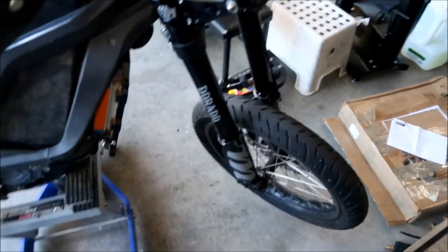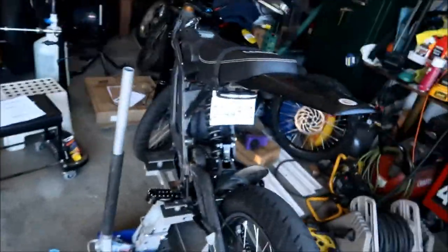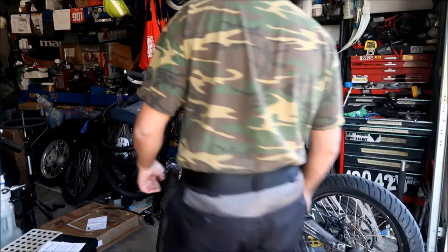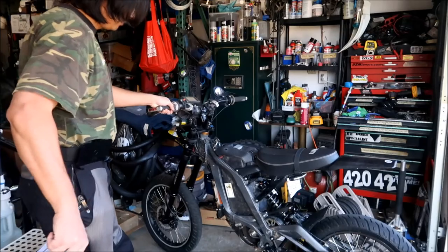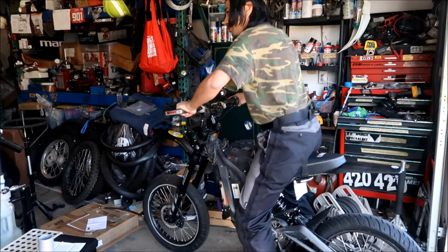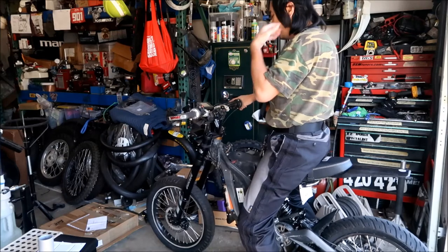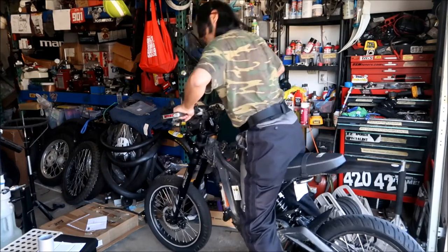That's why it was too soft earlier — all the settings were all the way at the bottom. I had turned them all the way down because they were all the way up before and you couldn't move the fork at all. Now I want to get back on the bike and see how it feels. It feels a little better — it's still pretty plush. Maybe I want to add more compression. The rebound speed feels okay.